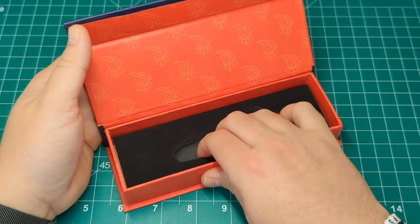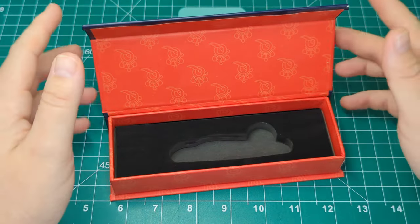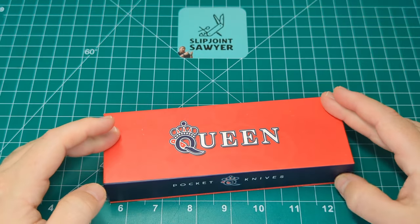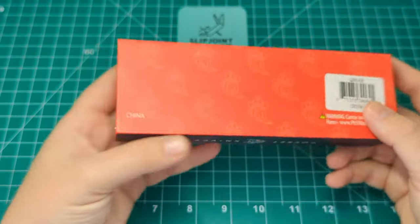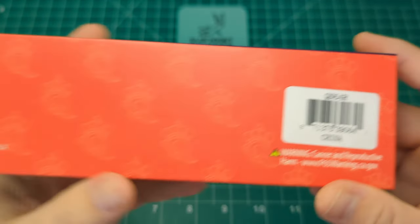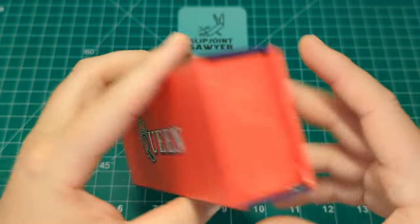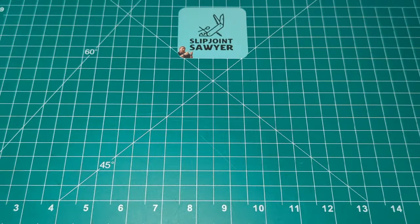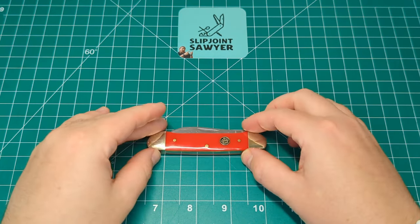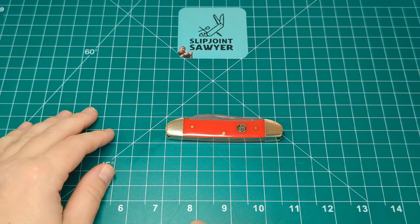There's a nice sort of foam felt liner, similar to what you'd also get in a Rough Rider. It holds the knife really securely, nice to see that in transit, and of course it is a magnetic-style close. So today we're going to be taking a look at the QN64R — that is the Queen Canoe, and the R stands for the red synthetic handles. So this is what we're looking at today: the Queen Canoe in the red synthetic. Taking a look at the closed length, we're pretty much right on at three point six inches closed.